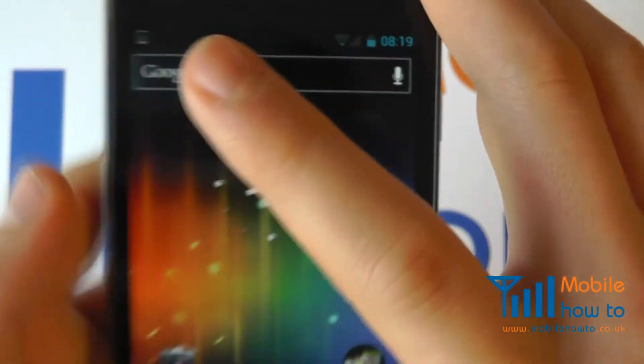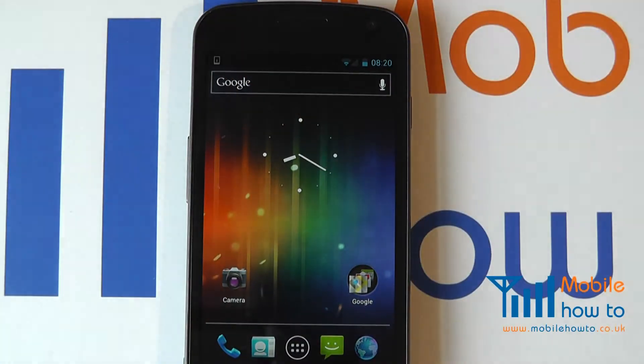We now see our signal and Wi-Fi signal status icons return to the top of the phone information bar. That is how you switch a Samsung Galaxy Nexus into and out of flight or aircraft mode.